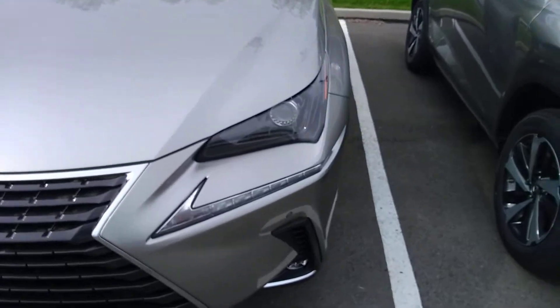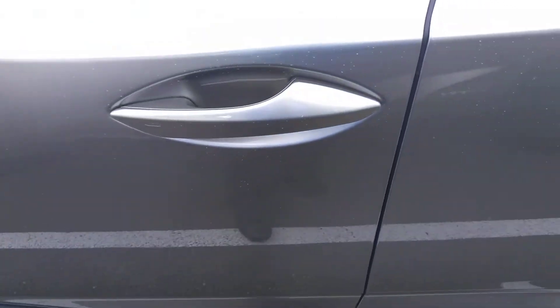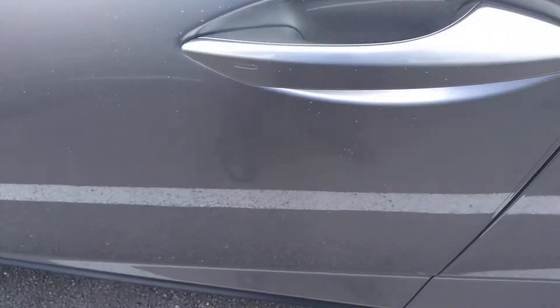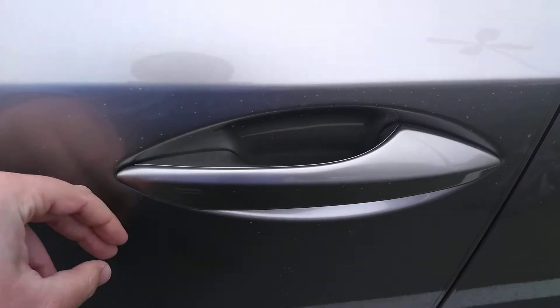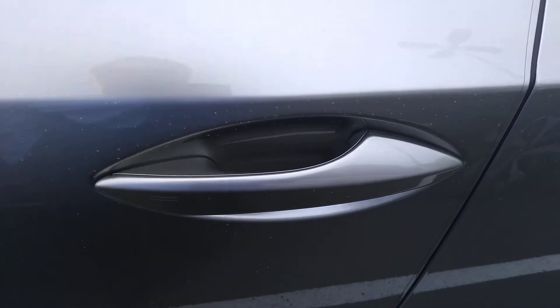With the keys in your pocket, you'll just walk right up to the door. To unlock it, just grab the handle like you're going to go in — that'll unlock the door. On the handle, it's hard to see in the lighting, but there's a little groove. Just touch that with your thumb or any finger and that will lock it.